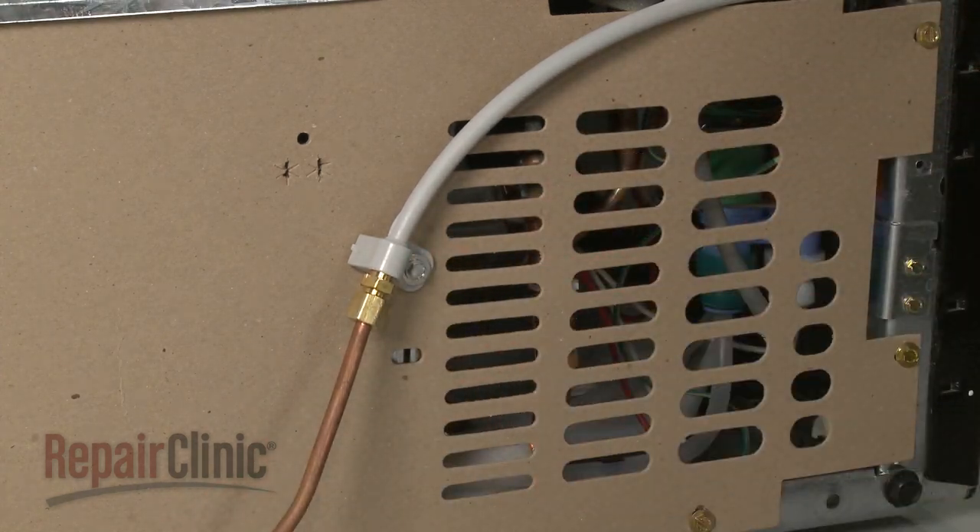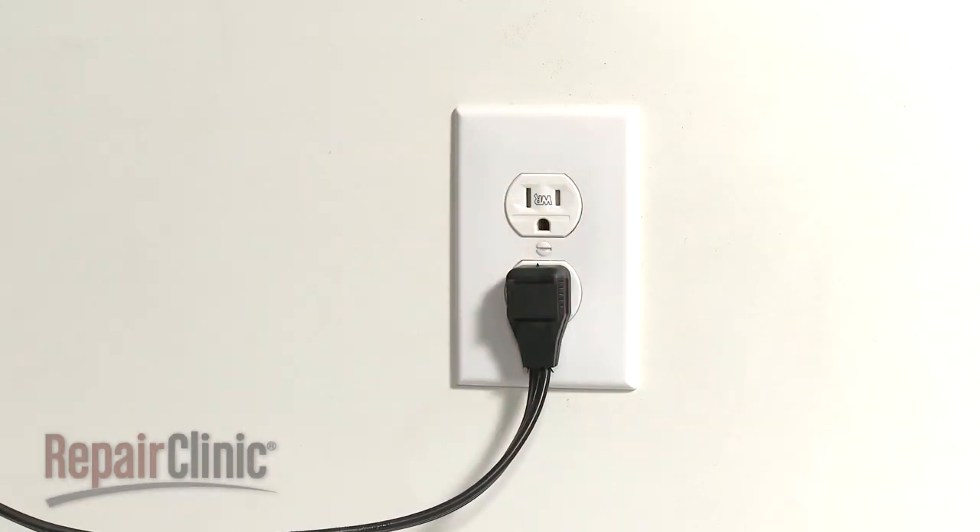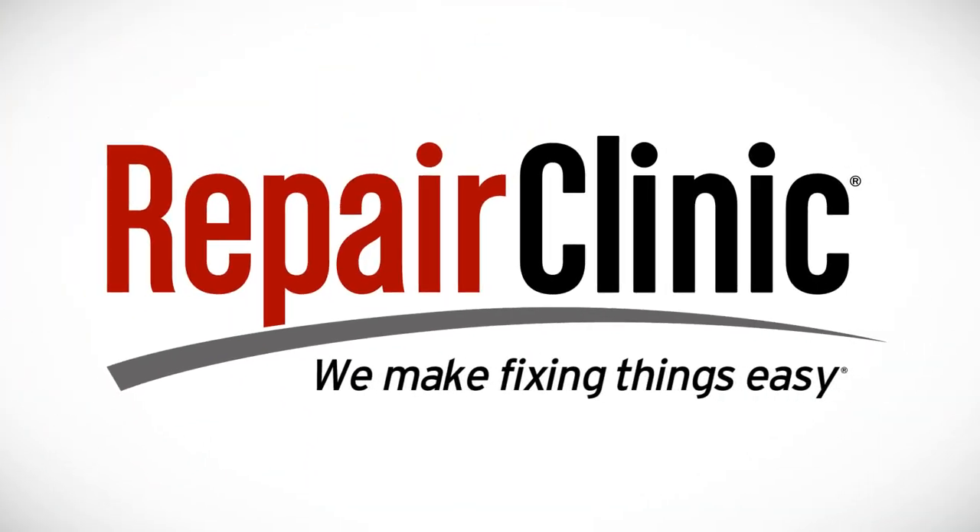With the rear rollers installed, you're now ready to plug the power cord back in. Take care. We'll be right back.